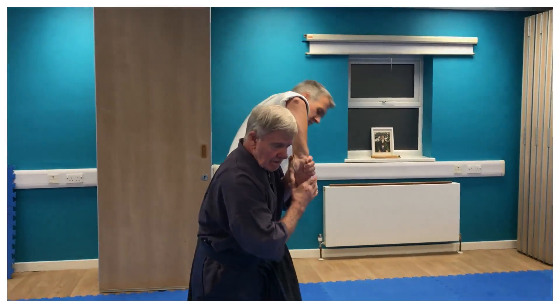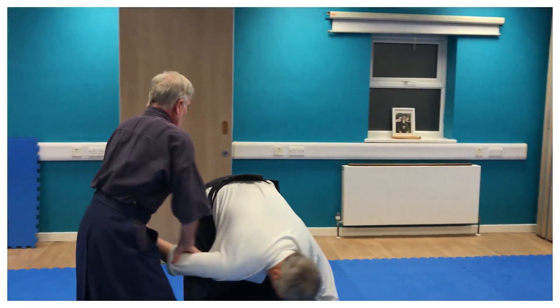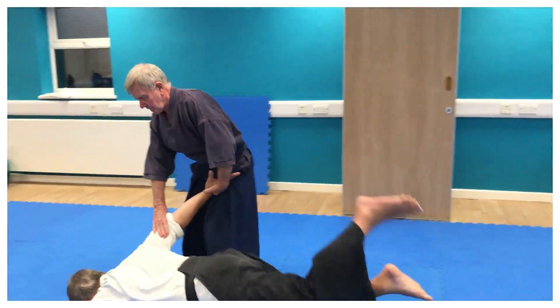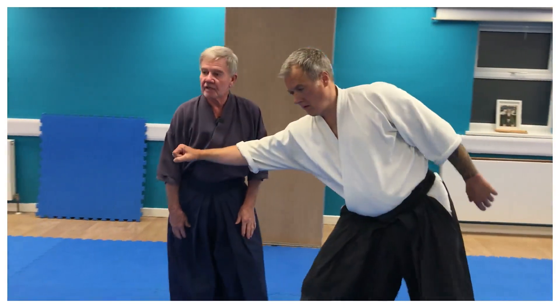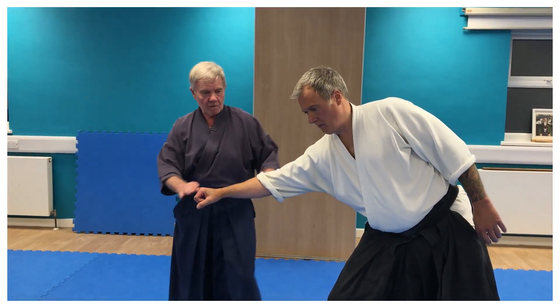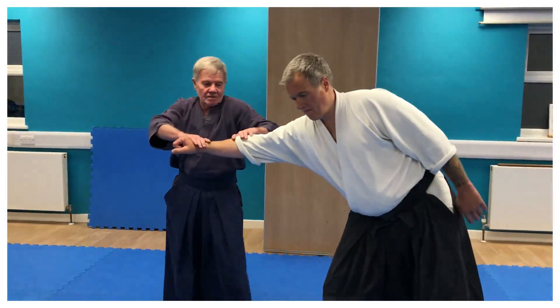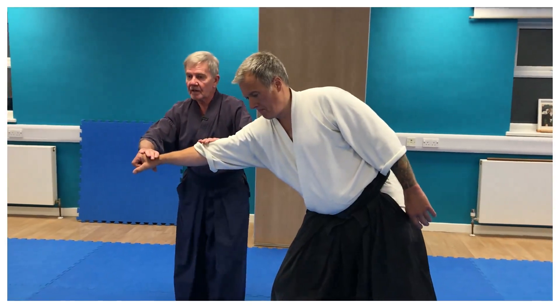Under the arm. There's the finish of my Sankyo. Back. Back. So I'm moving off the line — off the line of attack — then onto here. Don't come out to come in. Move out, and then collect.